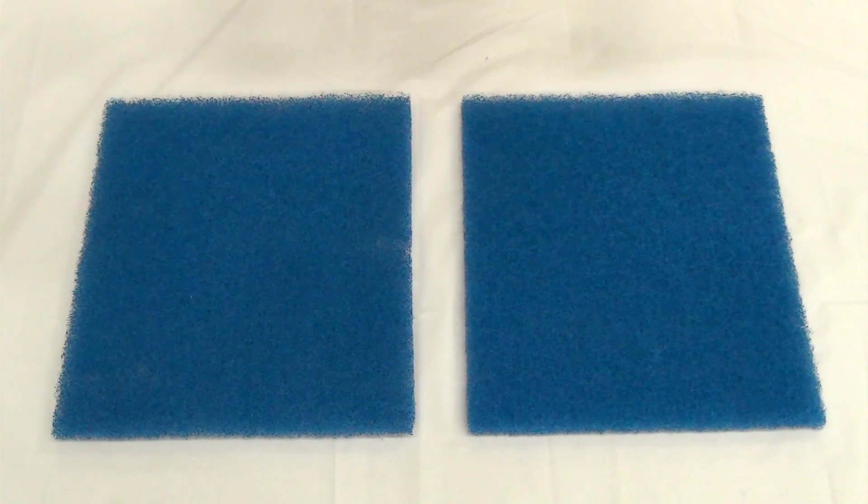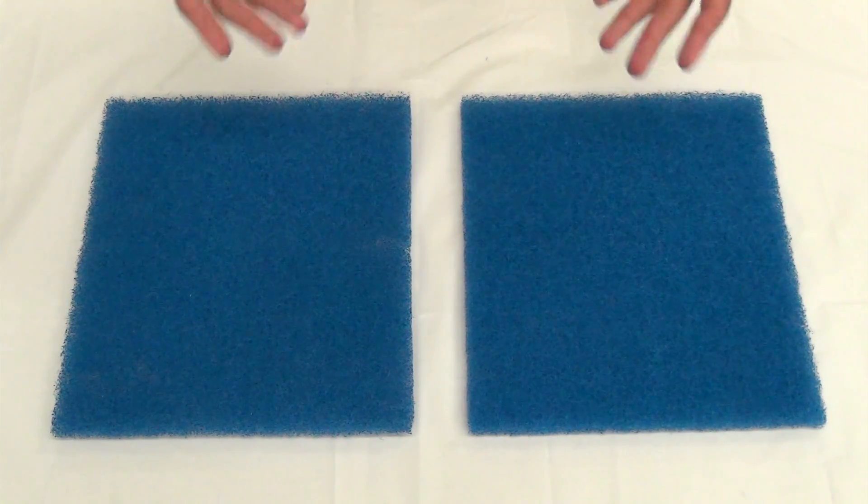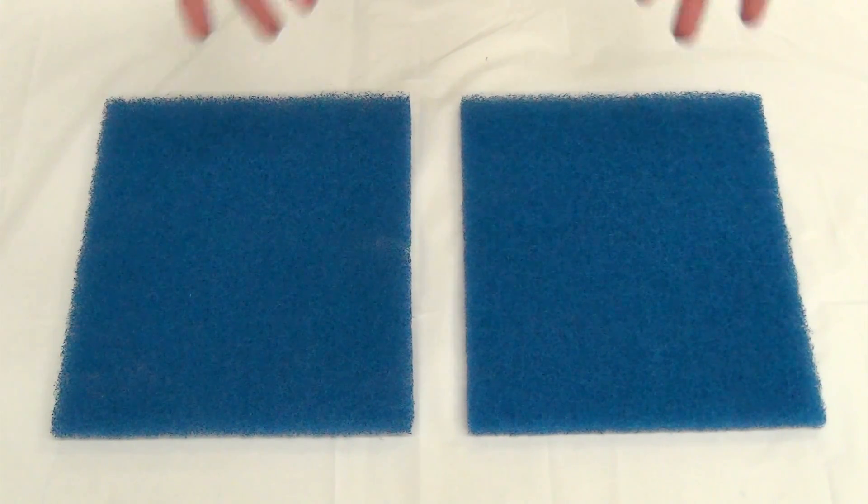To clean the pre-filters, we are going to simply vacuum the dirty side. Remember, these filters should be cleaned four times a year and once a year be replaced with new ones.